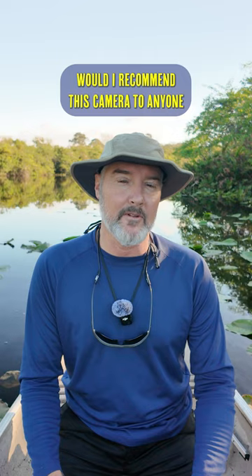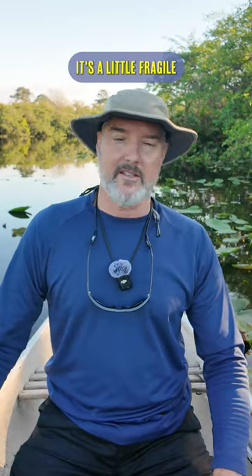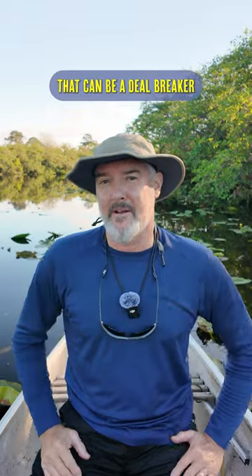Would I recommend this camera to anyone who works in a tight space, wants to travel light, or keep things simple? Yes. Do I have my reservations about it? Yes. It's a little fragile — I feel like I'm going to break it. It's not water resistant, and out here, that could be a deal breaker.